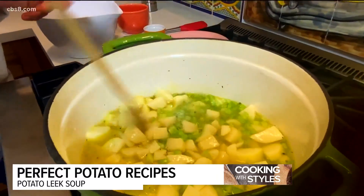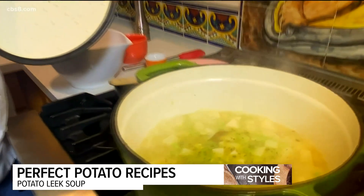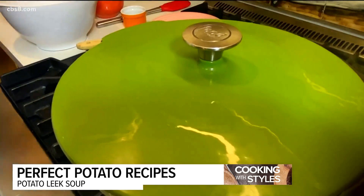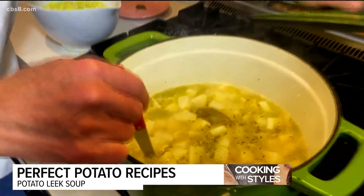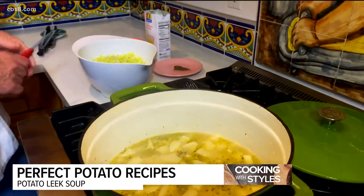We're going to bring that to a boil and then turn it down to simmer. Our potatoes have come to a nice boil. I'll turn this down to medium-low heat so it simmers, put a lid on it, and let it cook till the potatoes are tender. It's been simmering about 20 minutes — really nice and tender potatoes. Make sure you take the bay leaves out, because no one likes eating those.